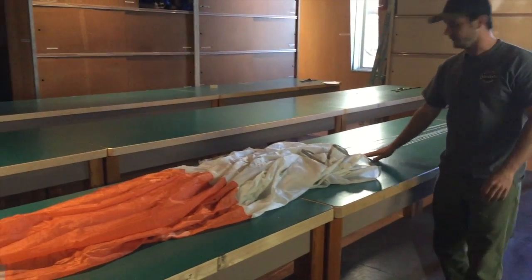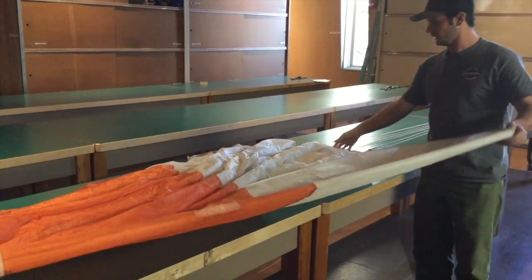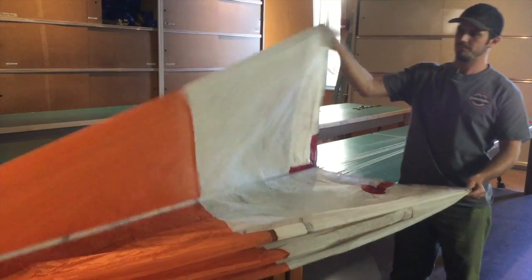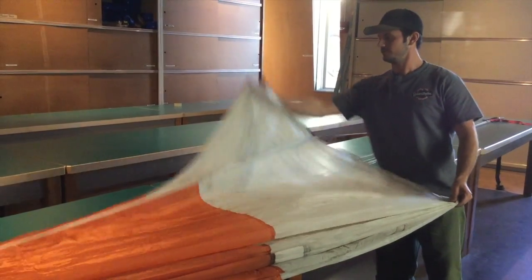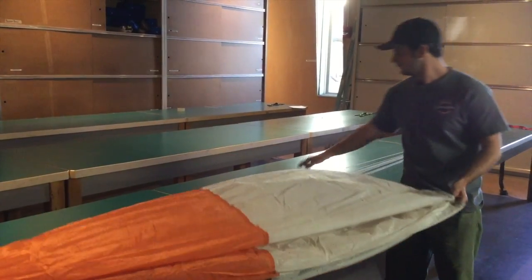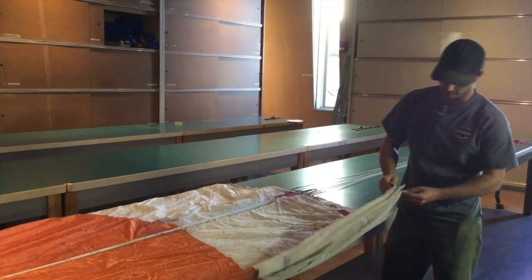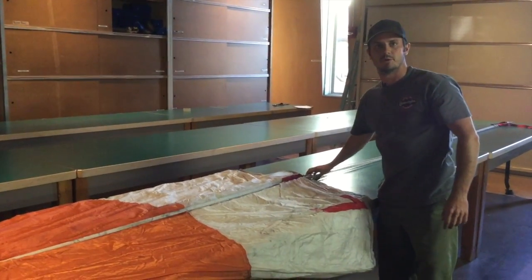All of our parachutes have eight suspension lines, and you should be able to flake four gores on each side. Starting in no particular place, flake out one, two, three, four, five, six, seven, and eight. Count back four — you should have four left on this side and four on the other side. At that point you'll be ready to start folding.